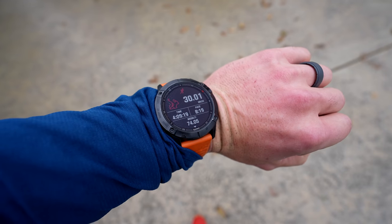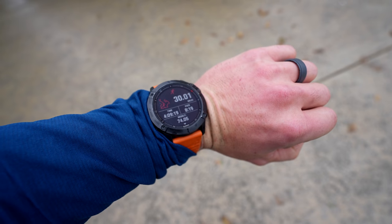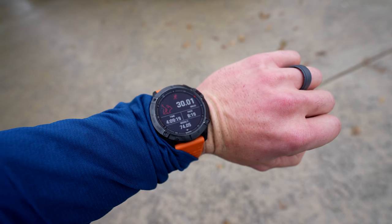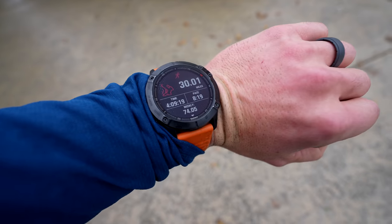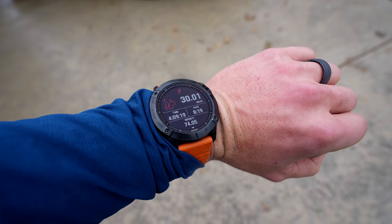Long run Saturday complete. 30 miles in four hours, nine minutes and 19 seconds. 8:19 minute per mile pace, and total weekly mileage: 74.05 miles.